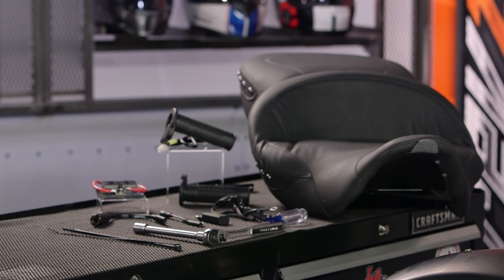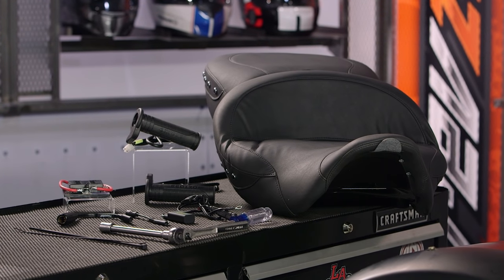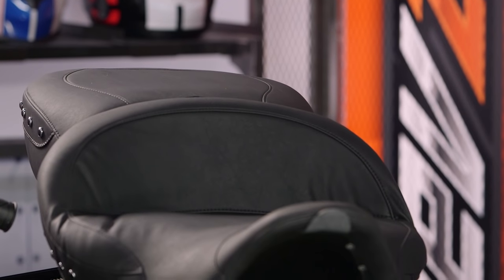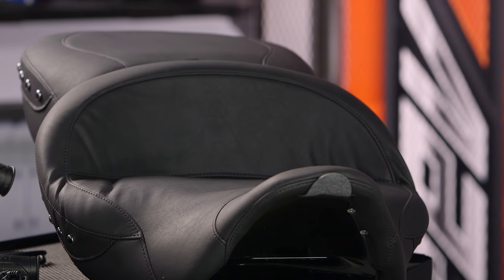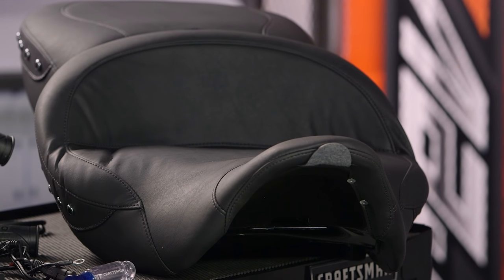There's all sorts of things we're going to discuss in this video. We're going to talk about heated grips, heated seats, and even heated items of clothing. Some items are really bike specific — take a look at this Mustang heated touring seat, which is really only going to fit a late model Harley touring bike. Other things are much more universal in nature, like heated clothing and to a lesser degree heated grips.